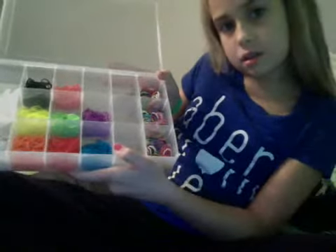Hi guys, this is Alexis. I'm going to be showing you how to do these very cool rubber band bracelets. I'm going to be showing you how to make them.